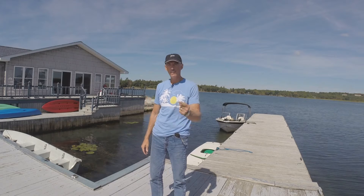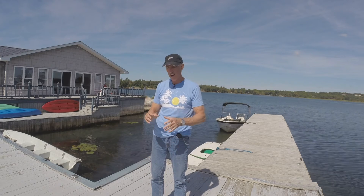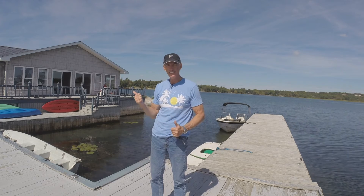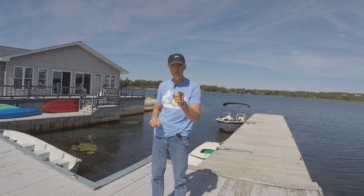All right, let's get our wood out of the boat, get our saw out, make our cuts, countersink our lag bolts, get this thing in, and we'll be done with our project on the island for today. Island life — you can do it.